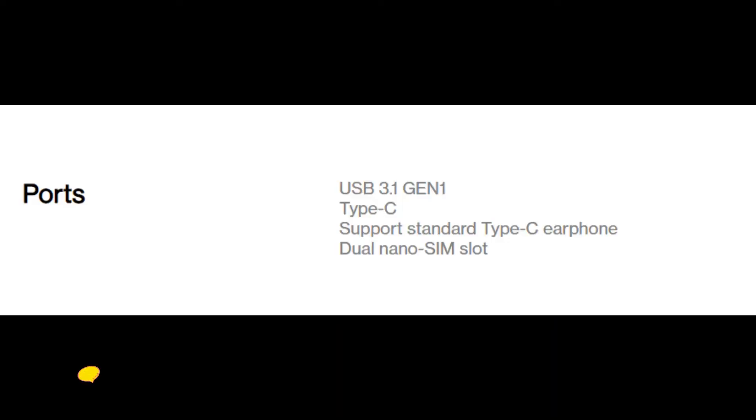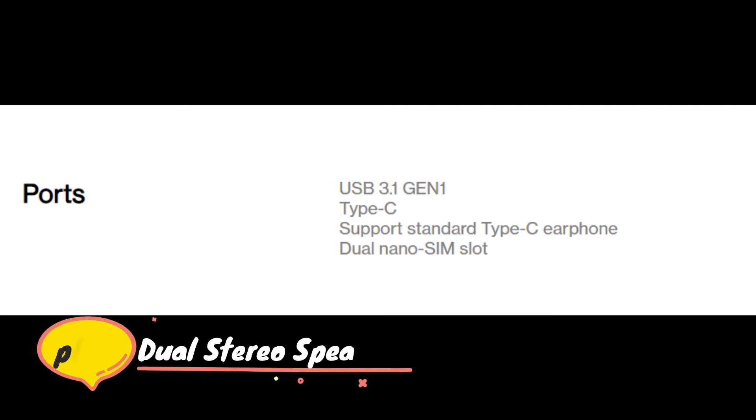Now we will talk about ports. You will see a USB 3.1 Gen 1 Type-C port with support for standard Type-C earphones. You will also see dual stereo speakers and dual nano SIM card slots.